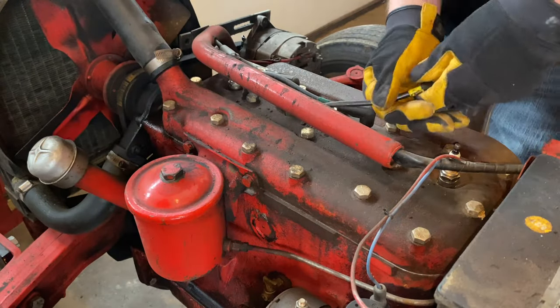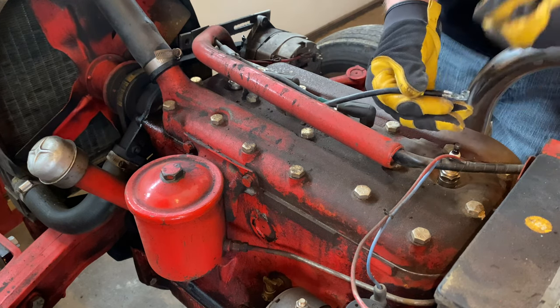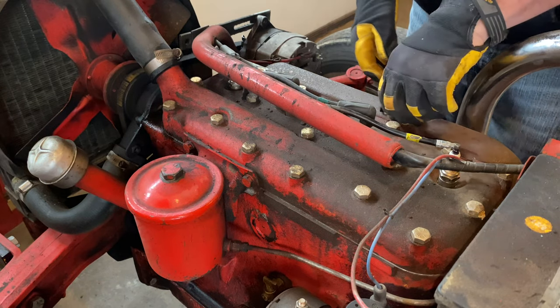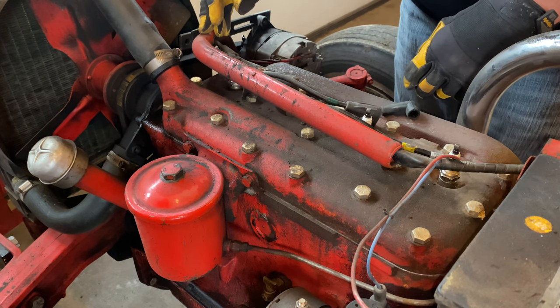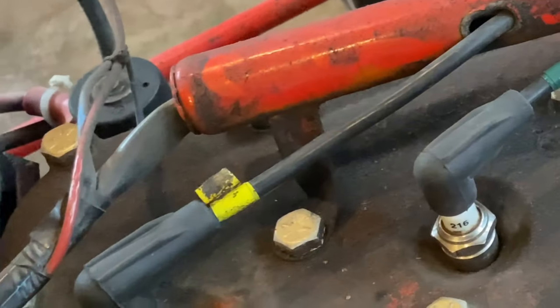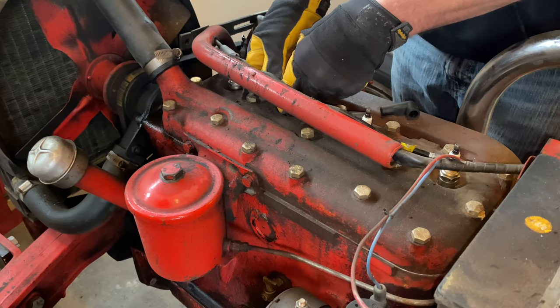I'm going to start by removing the old spark plugs — I'm actually going to pull the plugs out of the boots. It's going to be a little bit easier to get everything fished back through there. You can remove this tube and take it off the tractor, but I'd rather not because the way it's connected is through these head bolts, so I'd rather not loosen those unless I absolutely have to.